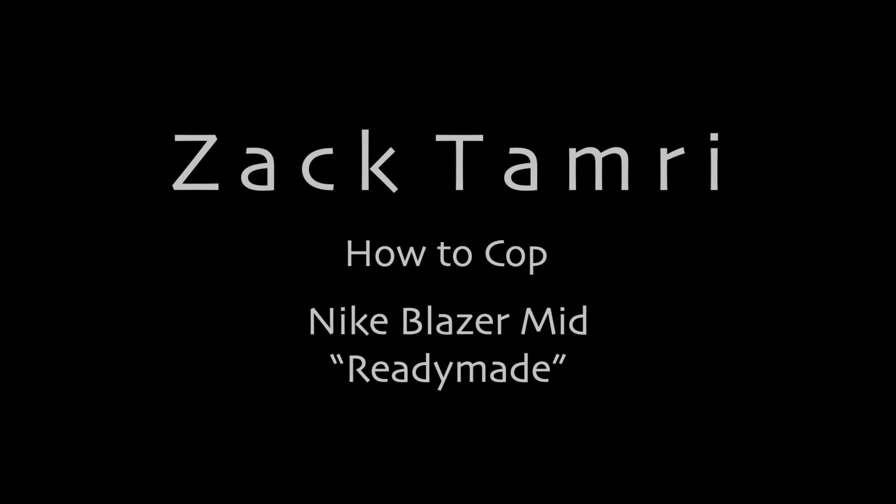Today's video is about how you can cop the Nike Blazer Mid Ready-Made. Welcome back to the channel — another how-to-cop video, a guide on how to get the Nike Blazer Mid Ready-Made, a sick collab with Japanese company Ready-Made.